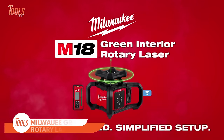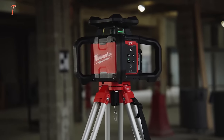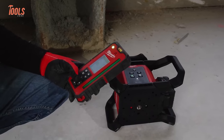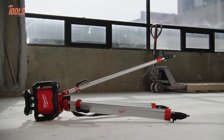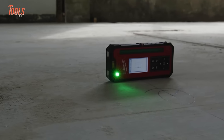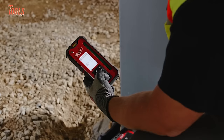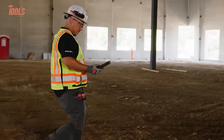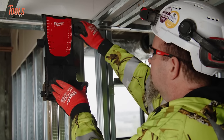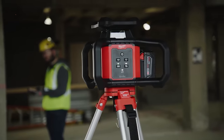Introducing the Milwaukee Green Interior Rotary Laser Level Kit, your go-to solution for precise and hassle-free leveling in any interior space. Built tough for the job site, this kit boasts impact protection, ensuring a 1.5-meter drop and a 2-meter tripod tip. The all-in-one remote and receiver, featuring center find, ensures easy, fast, and automatic long-range alignment, detecting beams up to 1,000 feet. With simplified menu navigation and user-friendly design, it's a breeze to operate. The amplified rare earth magnets provide a secure hold on steel studs, while the included wall mount offers the quickest setup on horizontal or vertical materials.